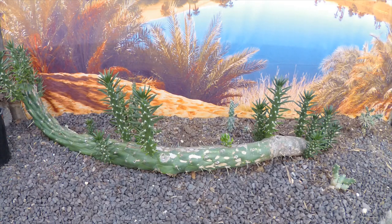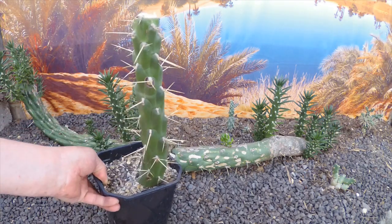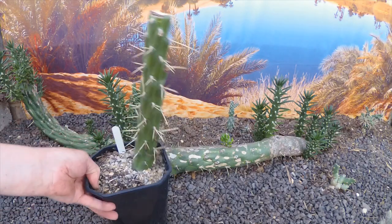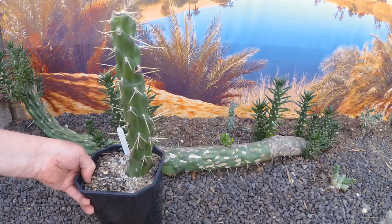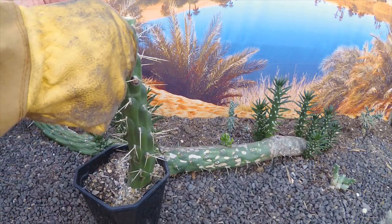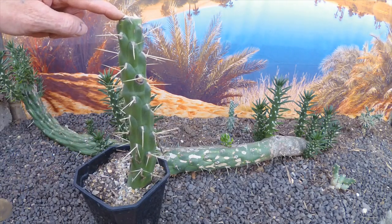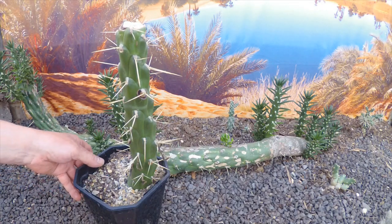Just before we start, have a look at this one here — you may have seen it already. This is a frosted cutting from last year. It's rooted very well but the frost got the top of it, so I had to cut the top section off. It looks a bit rough now but it's fine — it's calloused over and I put a bit of sulphur on it, so it should be fine.